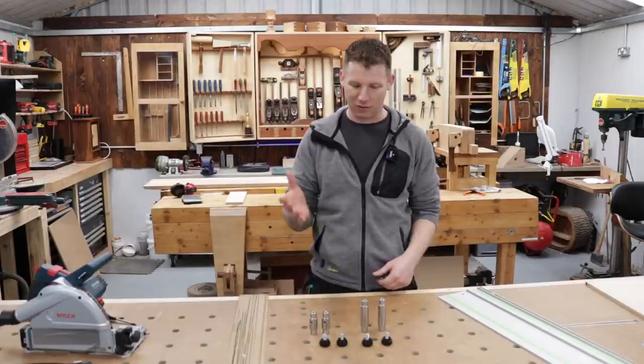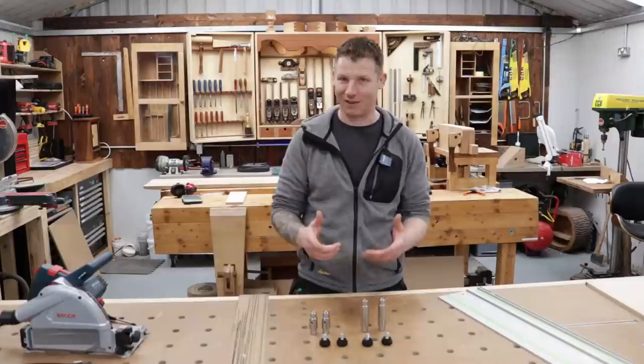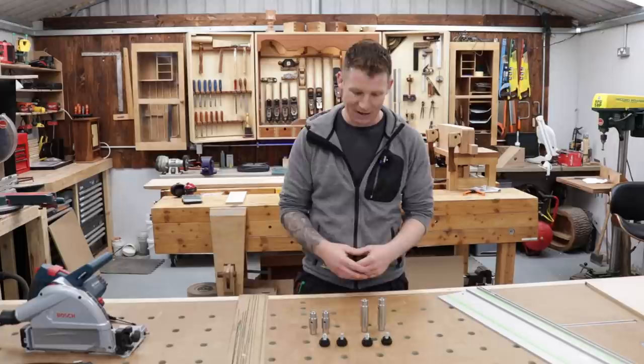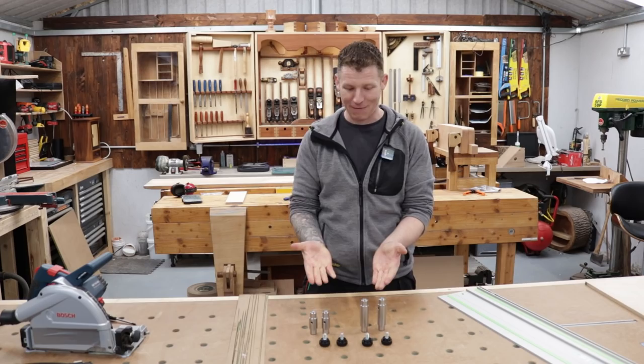What we're looking at today is a set of bench dogs from Souther Shop. They come as part of a pack — two big ones, two small ones, and four M8 threaded knobs, which I'll show you in a minute. They're quite unusual in that they're double-ended, and they also have a hole for inserting a screwdriver or bar for pulling them out of the worktop. They're designed to work with 20mm holes in most MFT worktops. They're also unusual in that they're stainless steel but still magnetic.